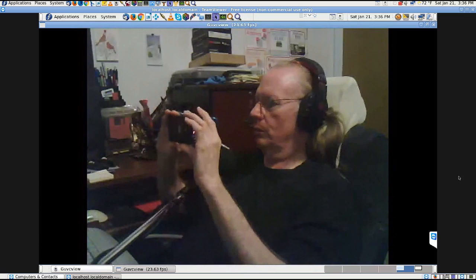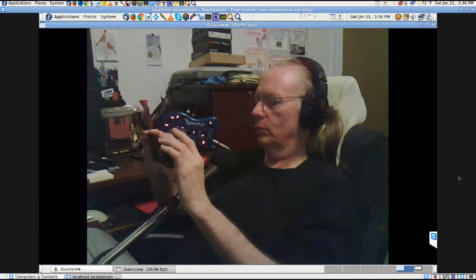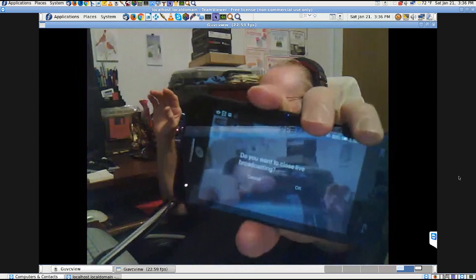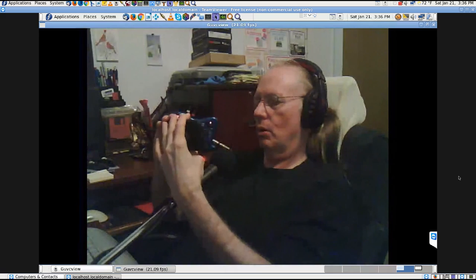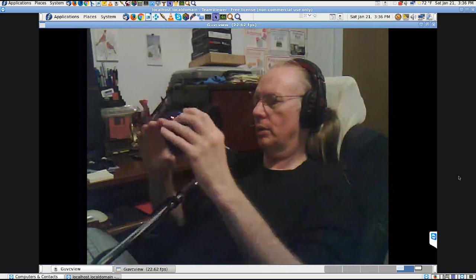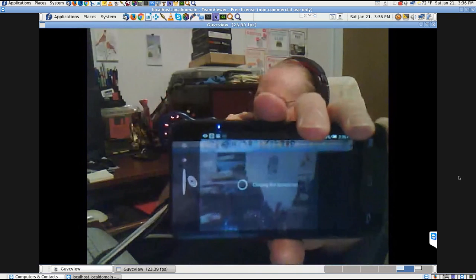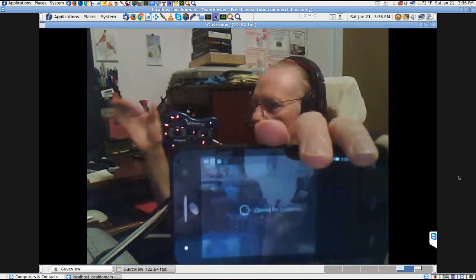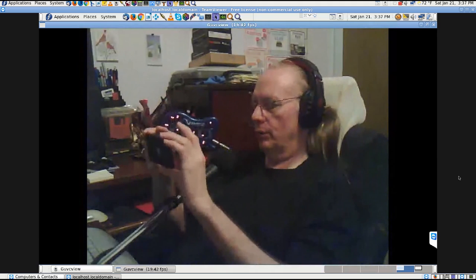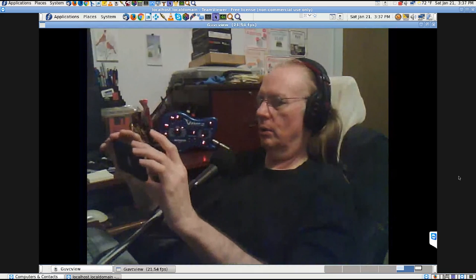I closed the Camera File Live broadcast and tried to get back. The headset is already starting to pinch my ear — so that's wrapping up this test session.